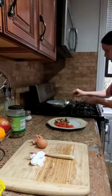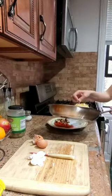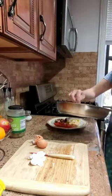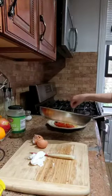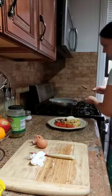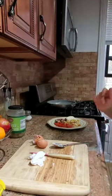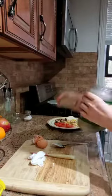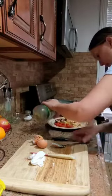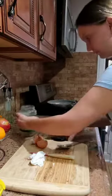I think everything is ready. I will put the eggs on the plate, then the cheese. And now we need a little bit of olives — we take the olives and put some of them, not a lot, like three or four pieces.